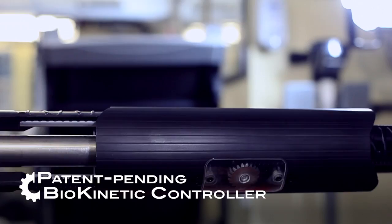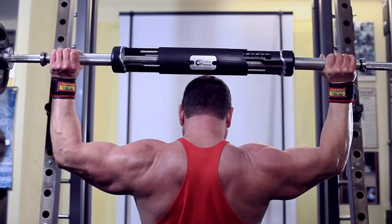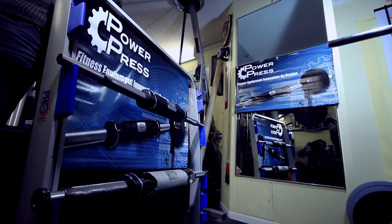PowerPress dramatically upgrades the barbell. The patent-pending Biokinetic Controller is a biomechanically engineered double rack and pinion innovation that guarantees perfectly balanced ergonomic motion for the safest, most complete workout possible.